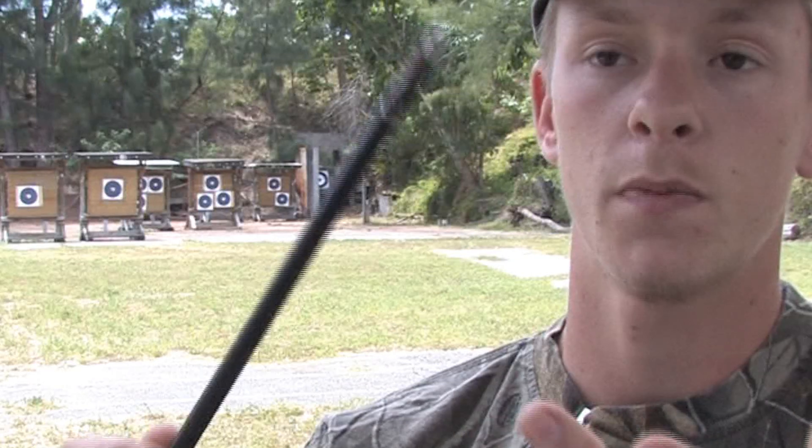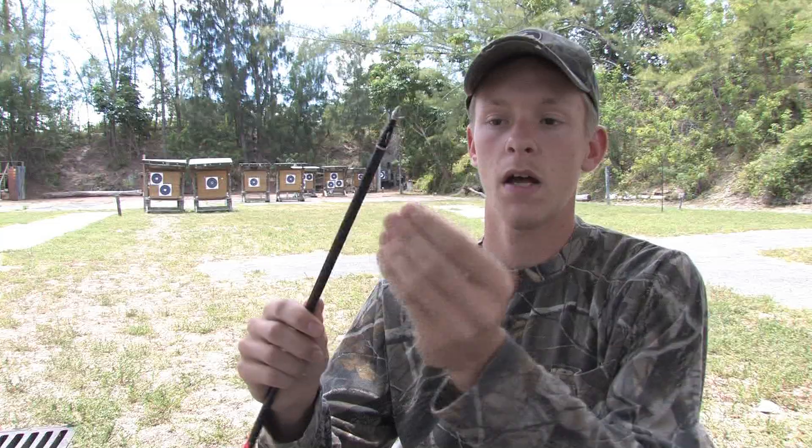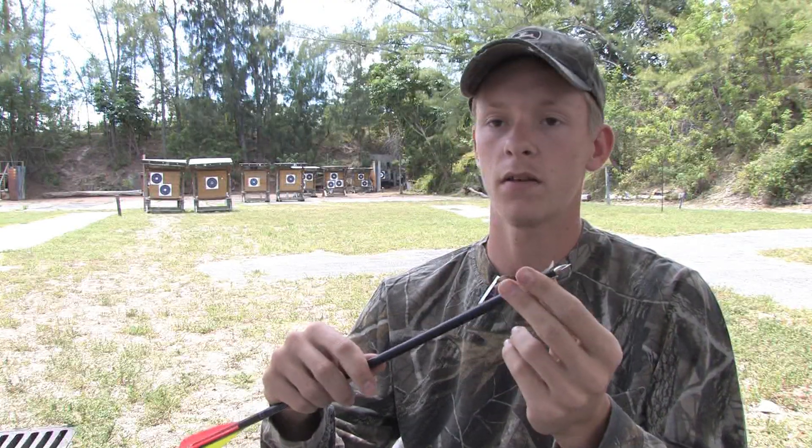Moving on to the newer, more popular things — this is going to be our expandable broadhead. As you can see, when you shoot for the kill, it comes out and they expand. Generally in and out, perfect wound, and then you got the kill.